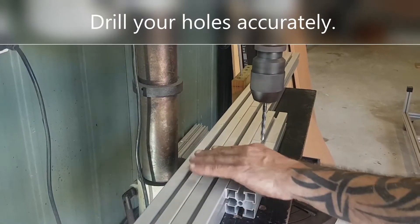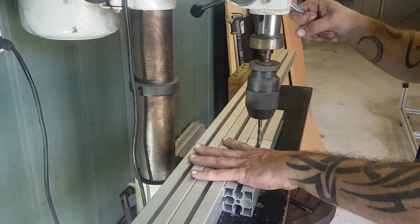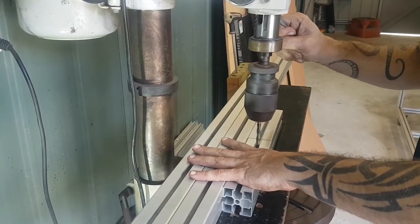The final operation is to drill a hole through the center of the opposing profile. This is done to allow you to access the head of the screw with an allen key.